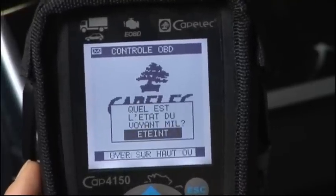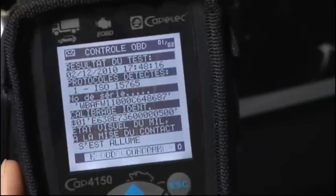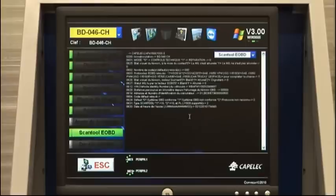Check the status of the MIL on the dashboard. Test result. Data transmission. The test is complete. Data retrieval.